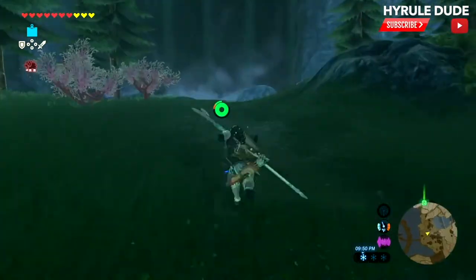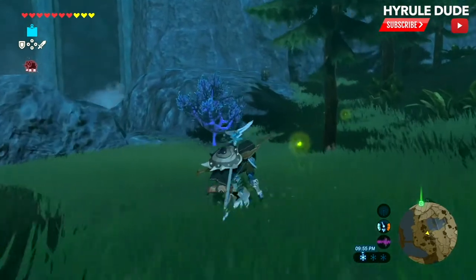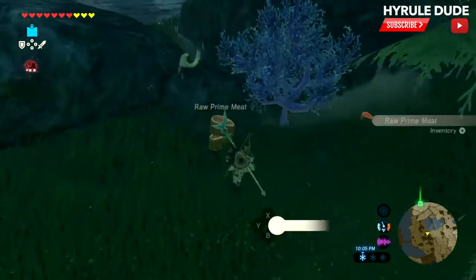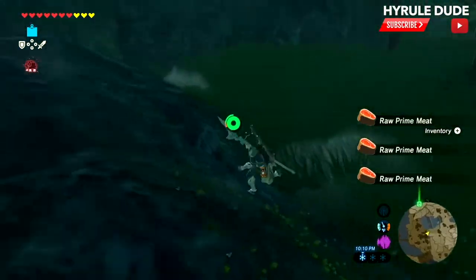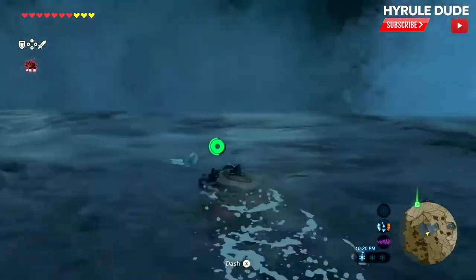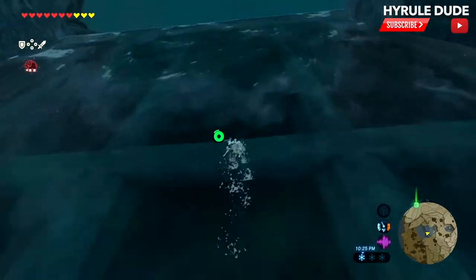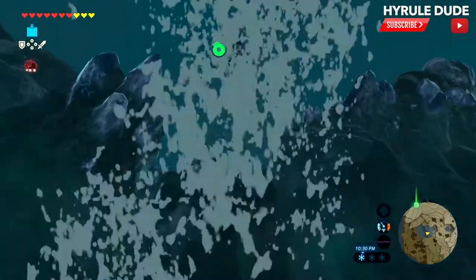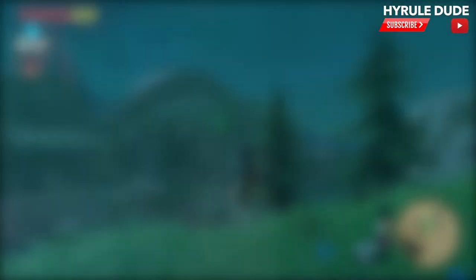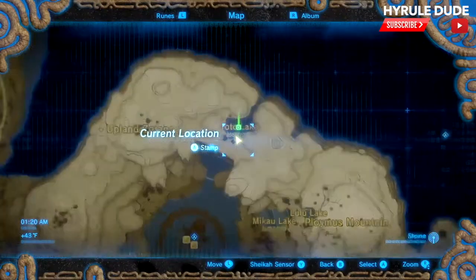I like to speed things up to save you guys some time. On the way, you can pick up some goodies like some raw prime meat. I'm going to go ahead and swim up this waterfall here. You just want to keep going up every waterfall — it's about four or five — and finally you'll reach Toto Lake.